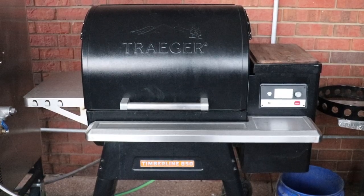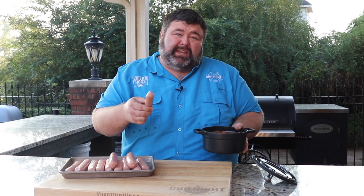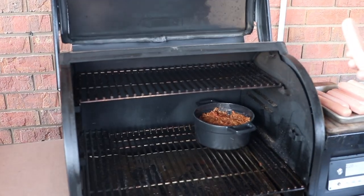Now for the easiest part of the day — getting some smoke on these dogs and the chili. I'm using my Traeger grill, got it running at 250 degrees with some hickory pellets. You could use any smoker you want for this recipe. All we've got to do is get the chili in there, and I'm putting these big quarter-pound hot dogs on at the same time. It's gonna take about 45 minutes; the chili should be piping hot at that point. I'm just gonna stick the cast iron pot of chili in the back corner.